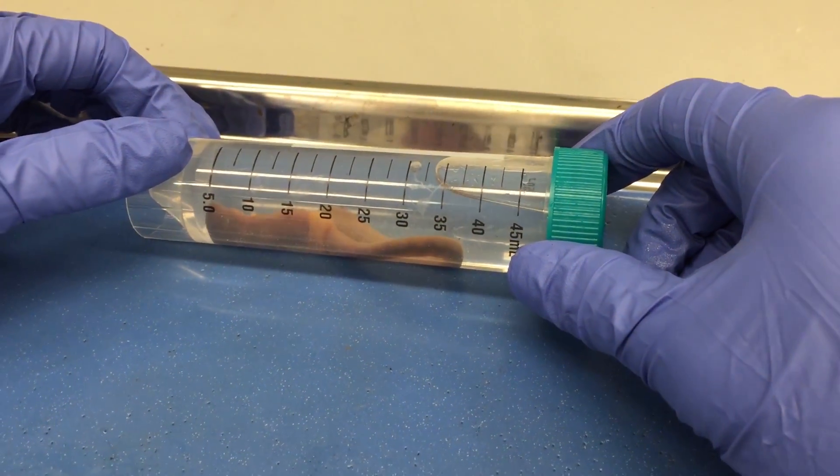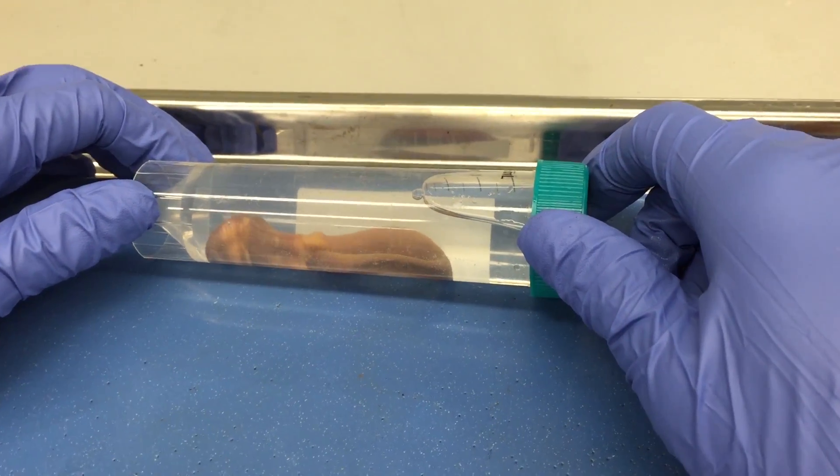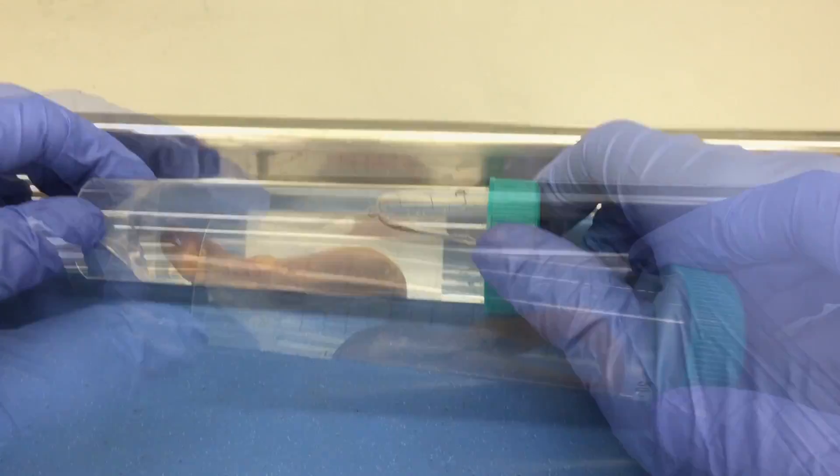Do not leave the worm in the ethanol for too long, or you will over-anesthetize it and you won't get any good data for your contractions.